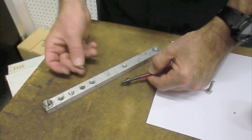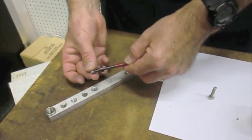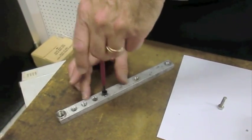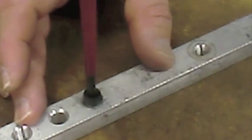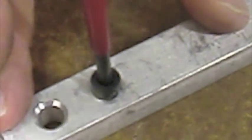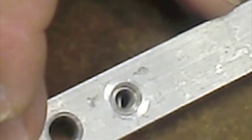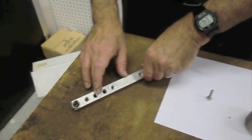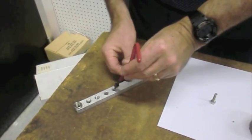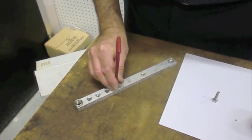I'm going to install this 6 millimeter by one insert in this threaded hole. Simply use the same tool, turn it 90 degrees, hit the top, and the tang will break off.